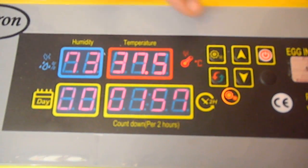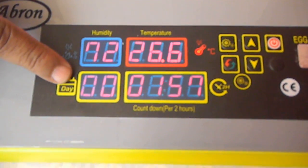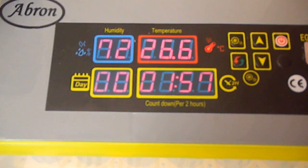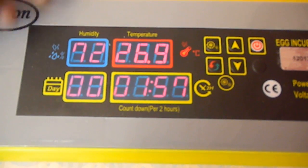It also has an alarm which will give you an alert if the humidity goes below 50 percent. You can switch it off or switch the whole unit on, and it will keep on working.